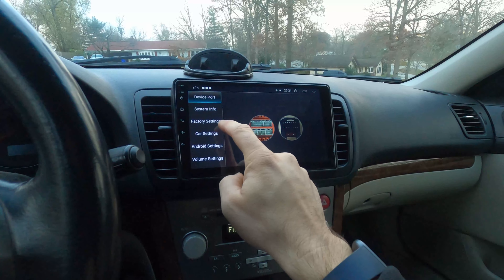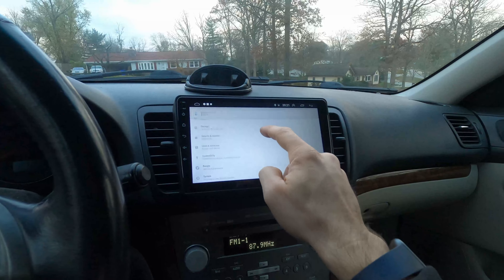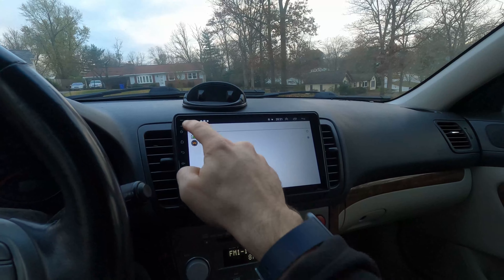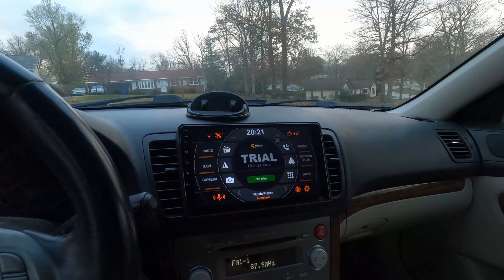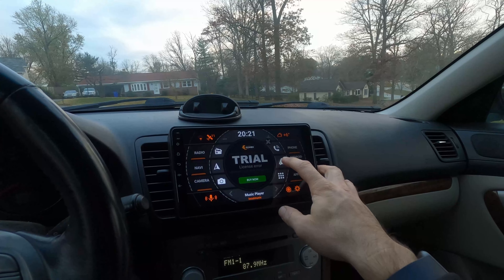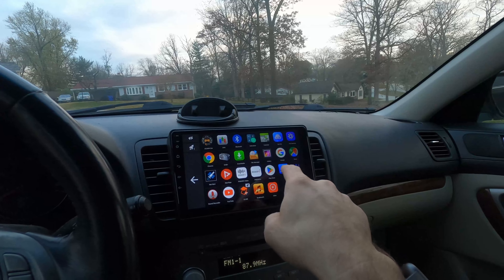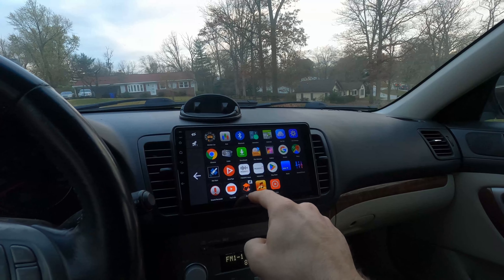Let me go back to the Agama launcher to showcase it a bit more. As you can see, this thing is pretty responsive even though it's fairly low-spec. As long as you're not trying to play games, it works totally fine. The launcher is totally customizable — you can click any of these buttons and change what app it opens. On this unit, Z-Link is how it launches Android Auto.